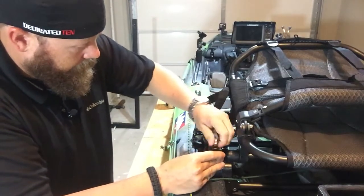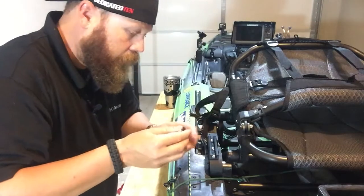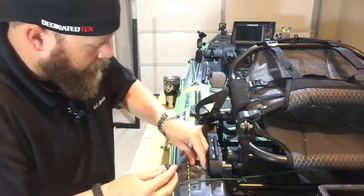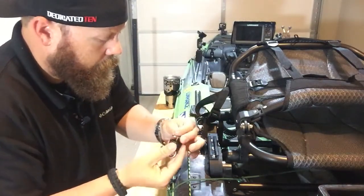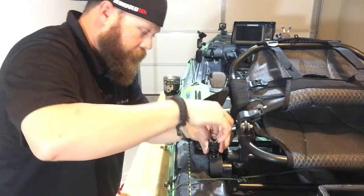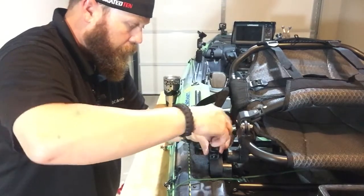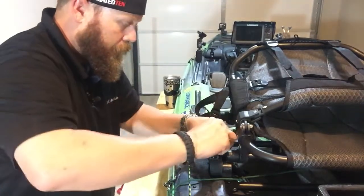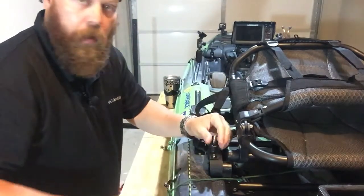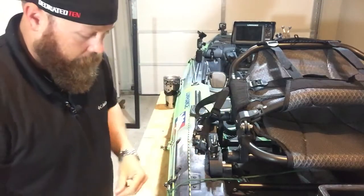What we're gonna do is slide that into the slide track — let me spin that around. That one little piece was hanging there. There we go. We'll slide this into the slide track and tighten it down.